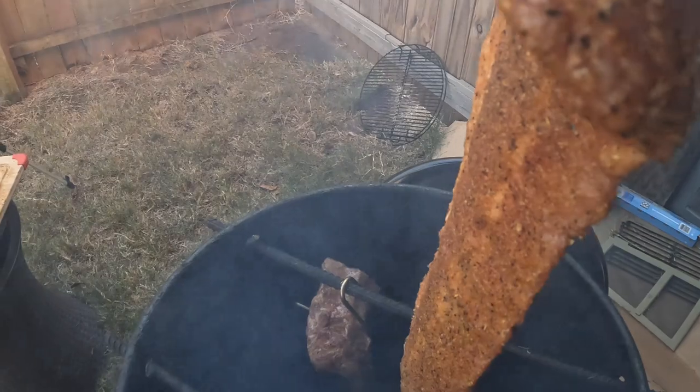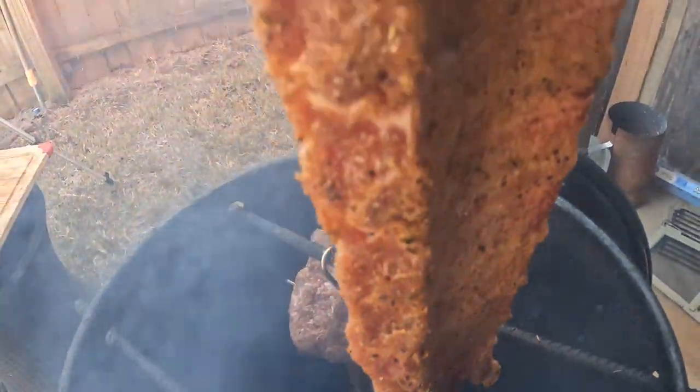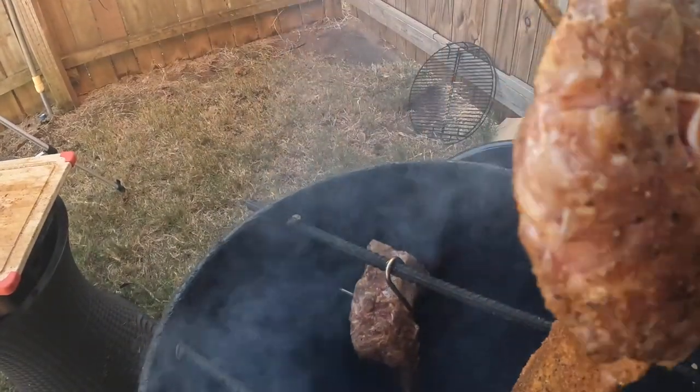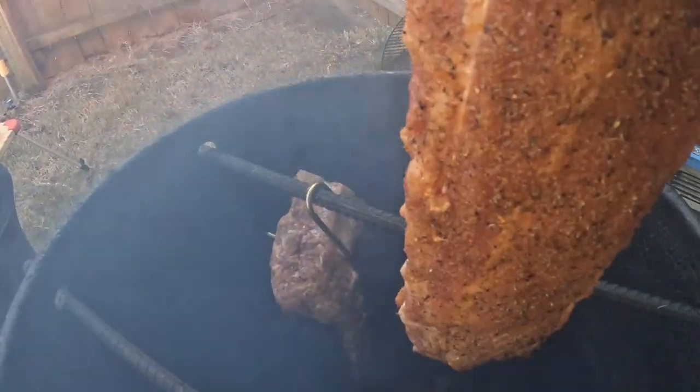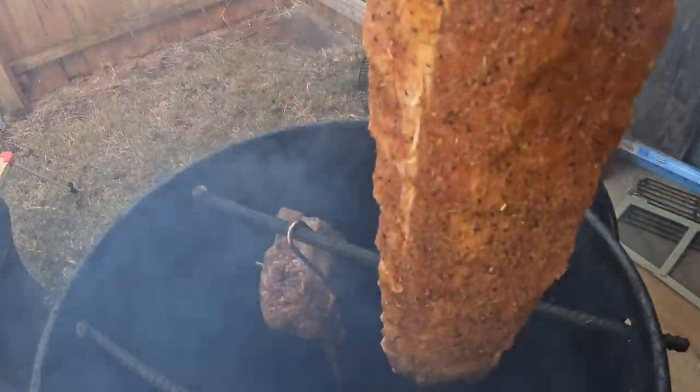Just a little olive oil as a sticking agent. And I put some beef and game rub — the same rub that I used on the brisket, my brisket video that you might check out that I made just a little while back.